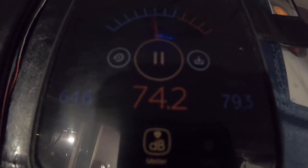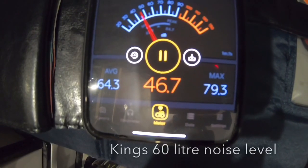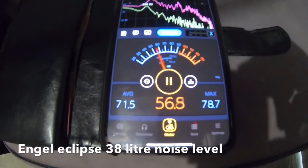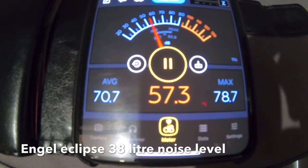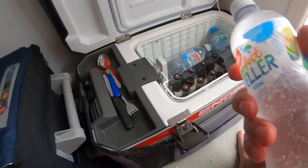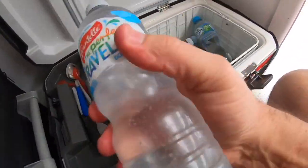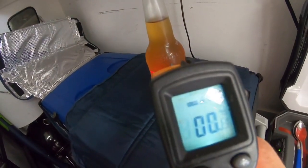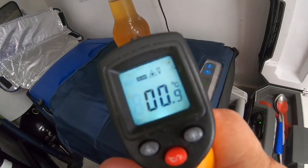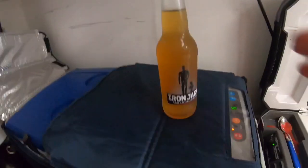I've got a decibel meter — I'll stop talking so you can hear the noise the Kings makes. The Kings is less noisy than the Engel. Now to take all the beer out. One of the beers from the Engel — I'll just show you how cold it was. Look at that: 0.6 to 0.7 degrees — about one degree. Nice and cold.